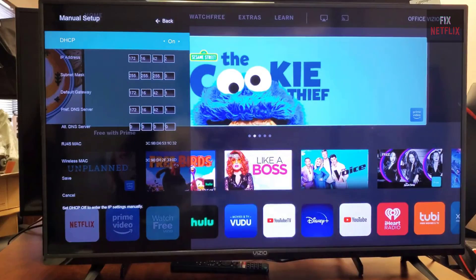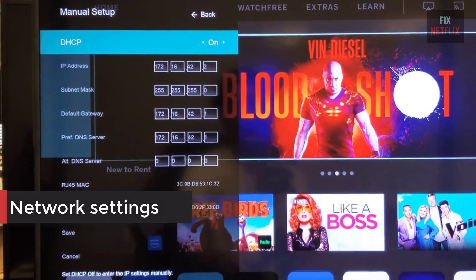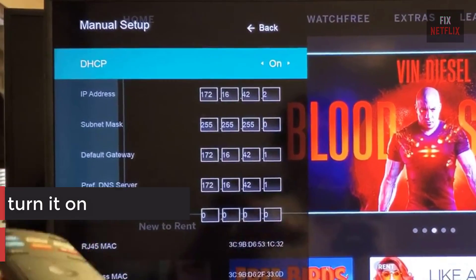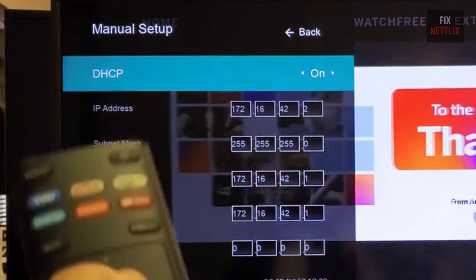This option is available through the menu on the TV in the network settings. If DHCP is currently off, turn it on. If it's already on, switch it off for a few seconds and then turn it back on.